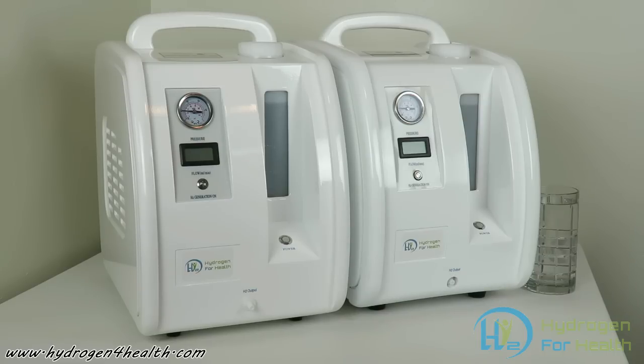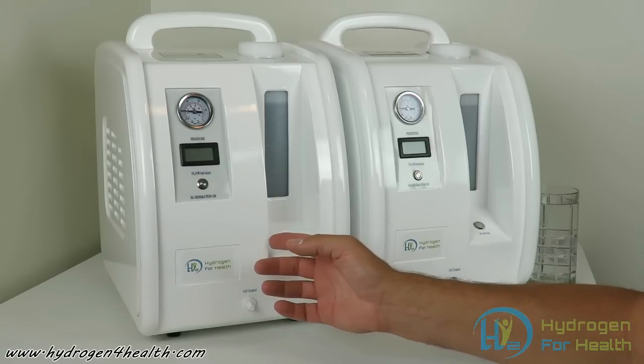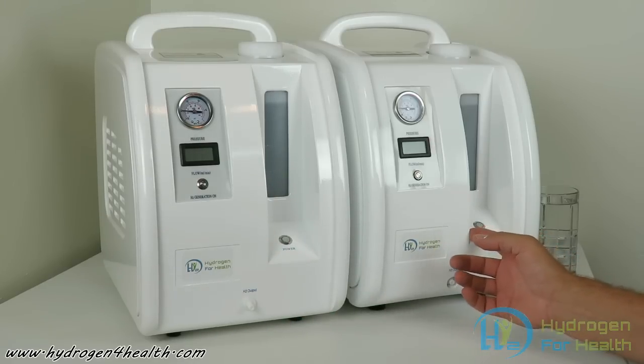So I recommend doing both. Today you see two machines here in front of you. They look identical. The difference is this is our HX200 and this is our HX500.